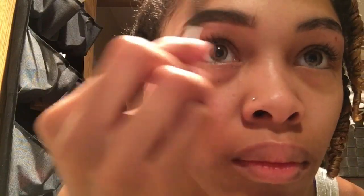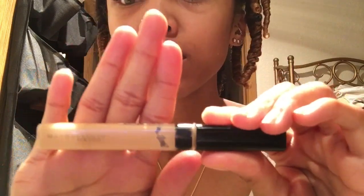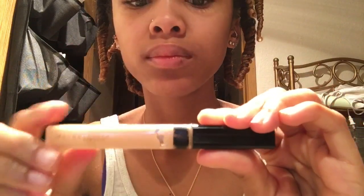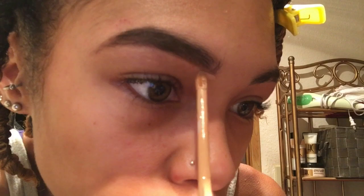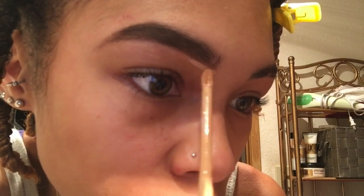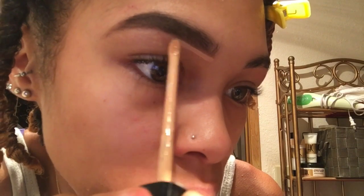Don't worry if you mess up because you can clean everything up with concealer. Using my Maybelline New York Fit Me Concealer in the number 25 Beige, I'm just going to begin by lining my eyebrows to make them look nice, clean, and neat.